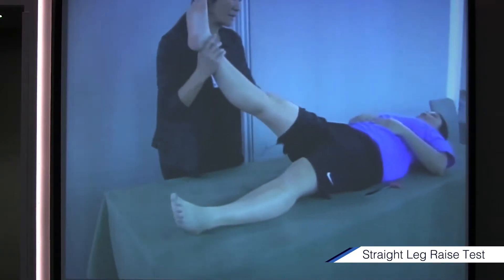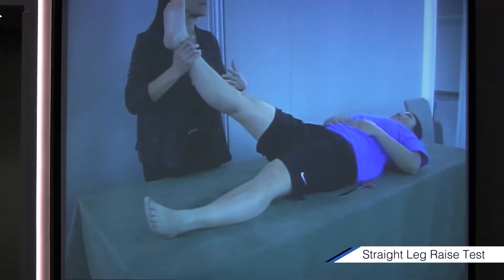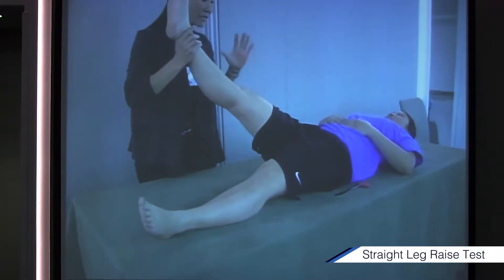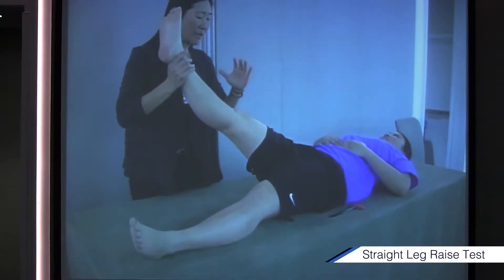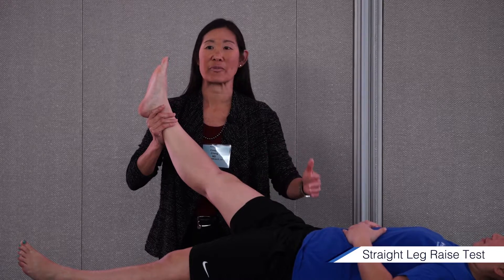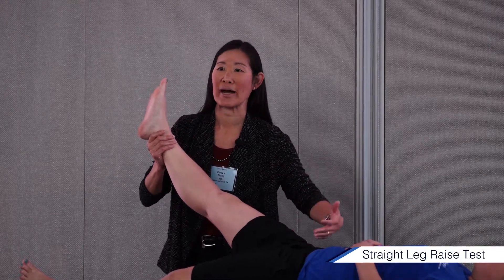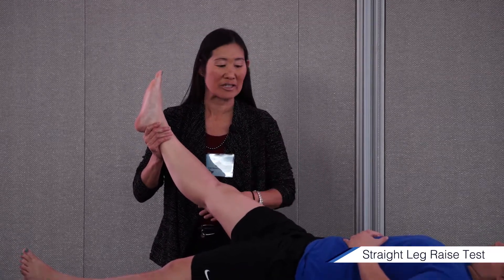So, straight leg raise. I always do a hip exam as part of my low back exam — I think it's really important. I can't begin to tell you the amount of people that come in after they've had knee surgery and knee scopes where the pathology came from their hip, or they've had a hip scope but the pathology came from their back. You've got to examine your joints.